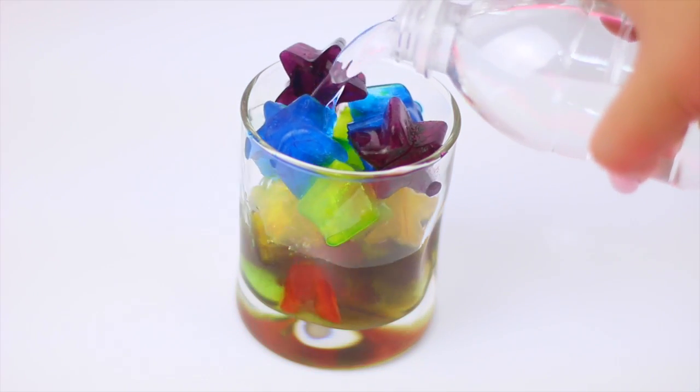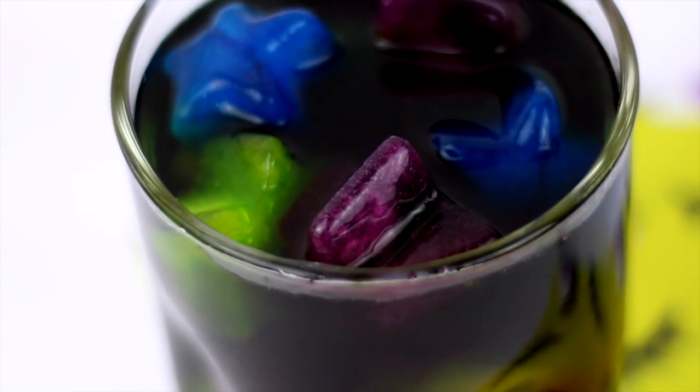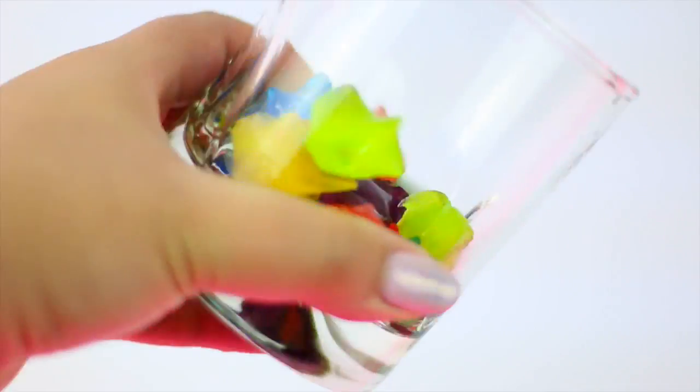As you can see the water is turning black because all the colors of the rainbow are melting in together, and it looks super cool.